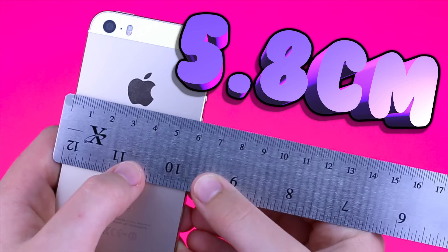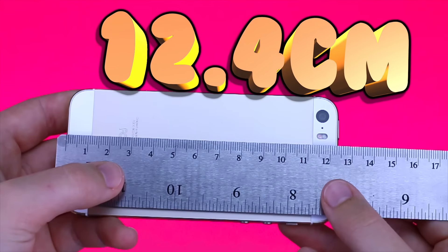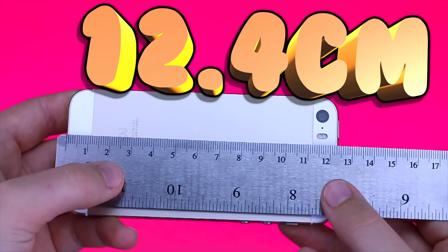First, measure the width and height of your phone. These are the measurements you will use to create your rectangle plastic pocket where your liquid will go in for your case.